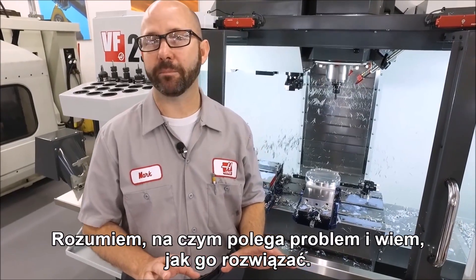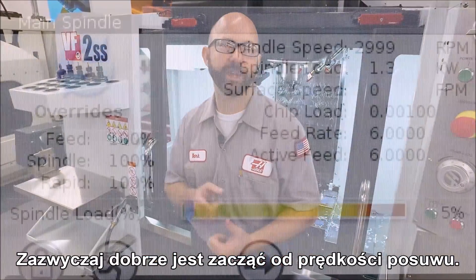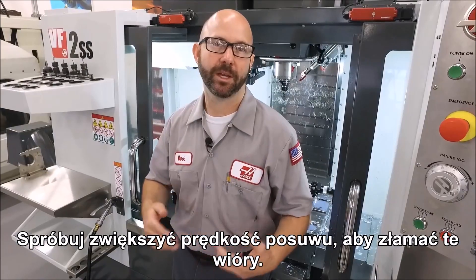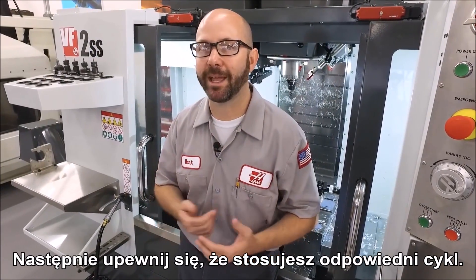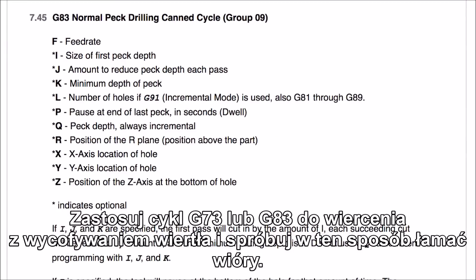We understand what the problem is and we know we've got to fix it. I would usually start with my feed rate — increase that feed rate, try and get those chips to break. Next, make sure that you're using the right canned cycle. Use a G73 or a G83 canned cycle to peck drill and try to break those chips that way.